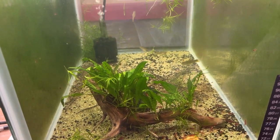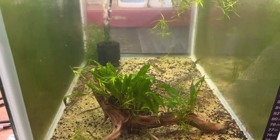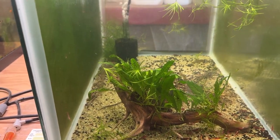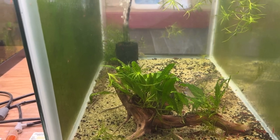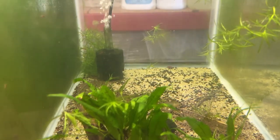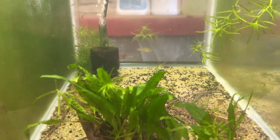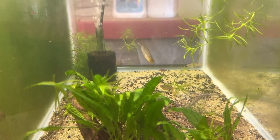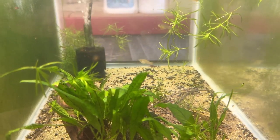This tank here is a 20 gallon, and there are five wild type mollies in here from the Colorado River, from the Yuma, Arizona area. There's the male — he took off — he is absolutely spectacular, got this beautiful sail fin on him. There he is. And four females.